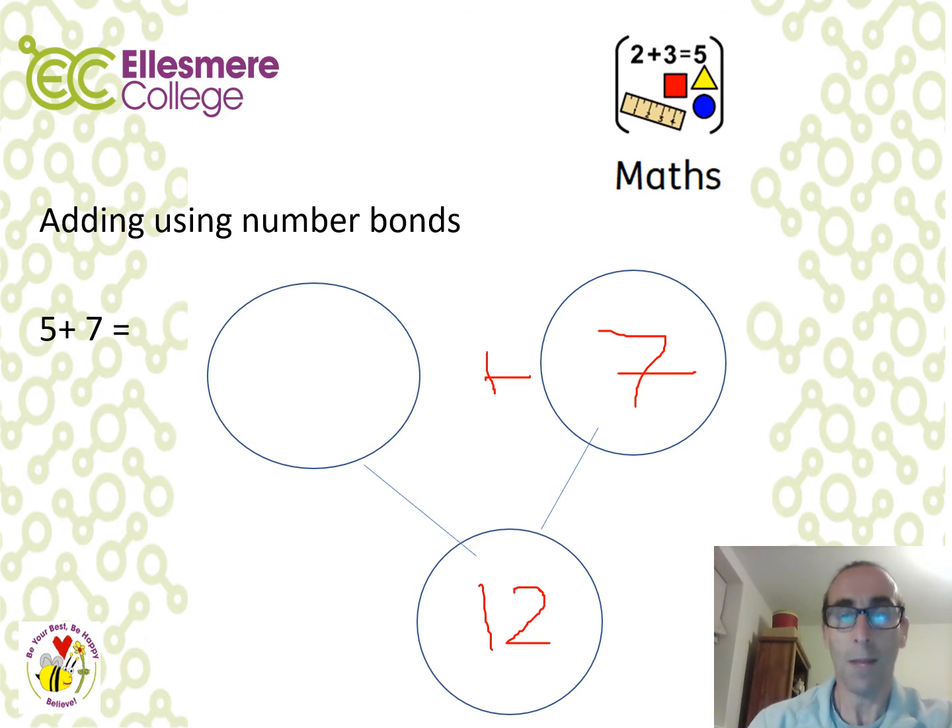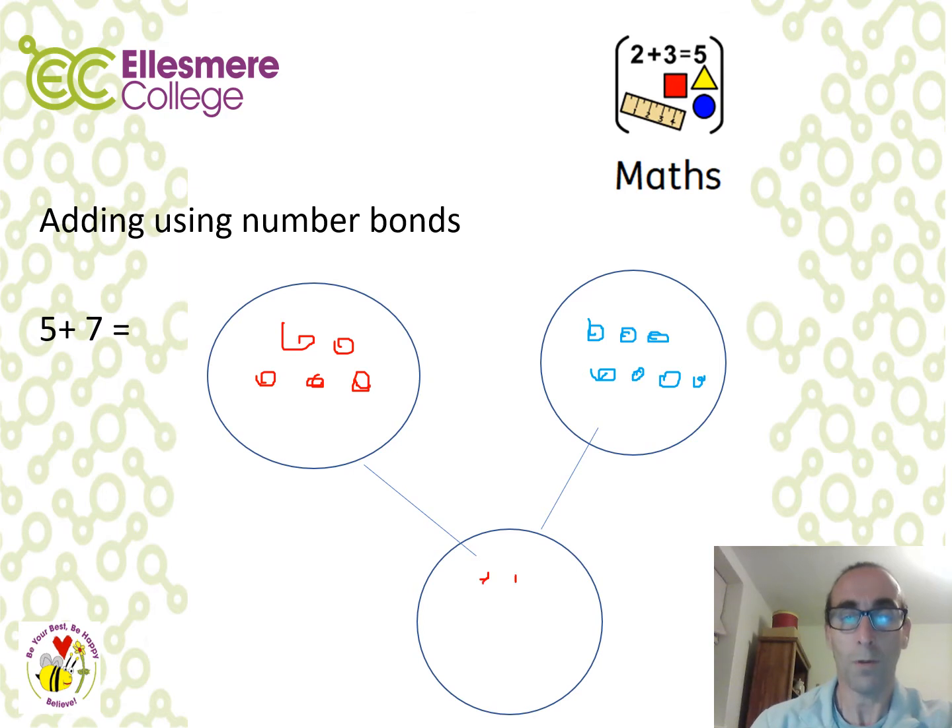Another way of representing addition is using counters or objects found around the house. Count out 5 counters and then 7 more counters. When you bring those together and count the total, you get 12. This gives children a concrete way to understand addition.